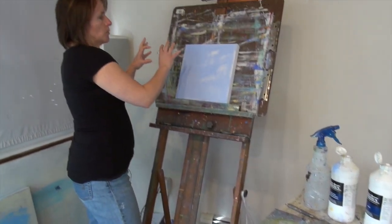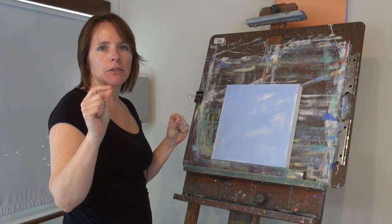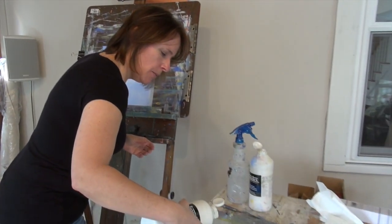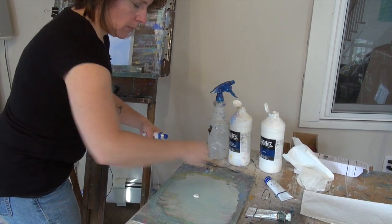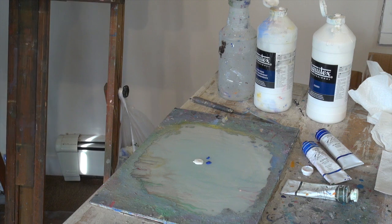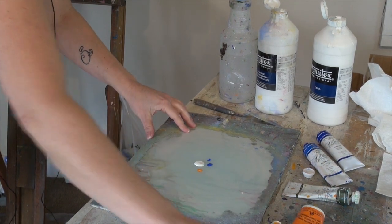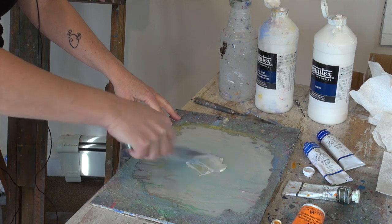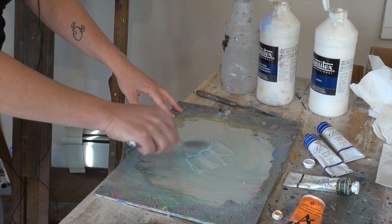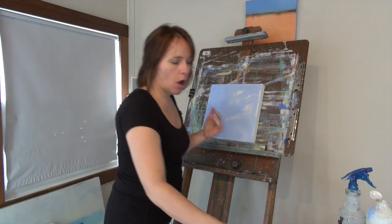Now I'm going to mix up some white with my cobalt blue and just a really tiny, tiny touch of my cadmium orange. Once we get it on there, we'll see whether we need more orange. So I'll add some white onto my palette, a little bit of cobalt blue, and just a real small spot of the cadmium orange to get started. This makes a really nice, more grayish color which is going to start lightening the top part of my canvas.